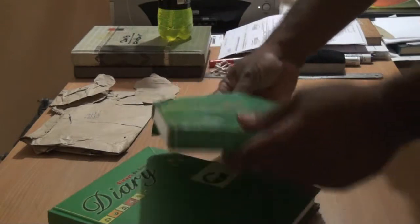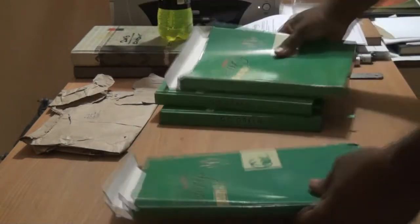Unpacking the next one. Here come two diary wrappers. Instead of placing them in the bin, let's see in which way they can be used further.